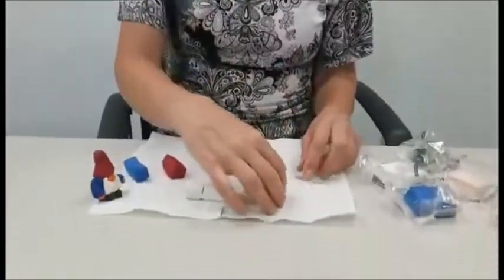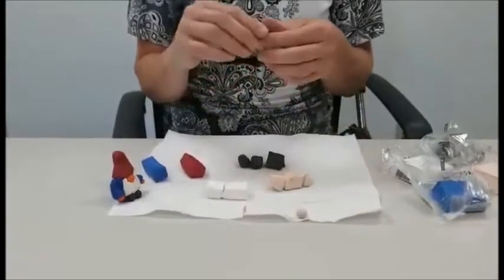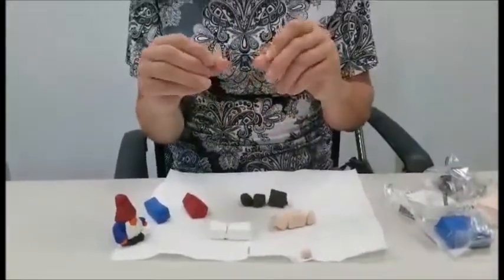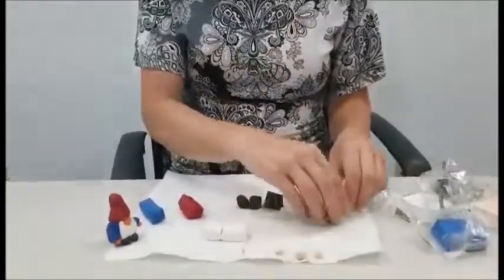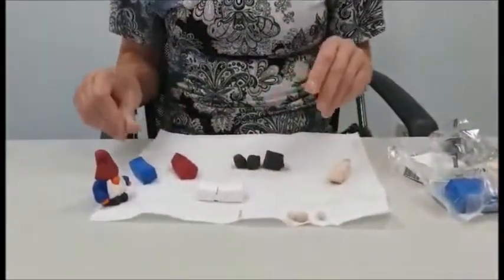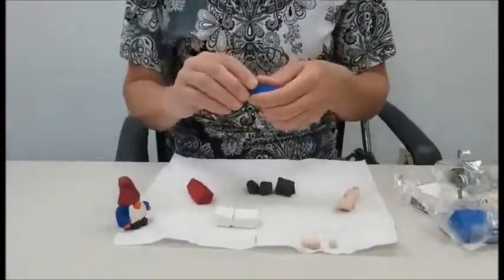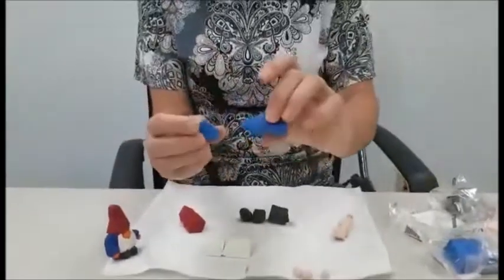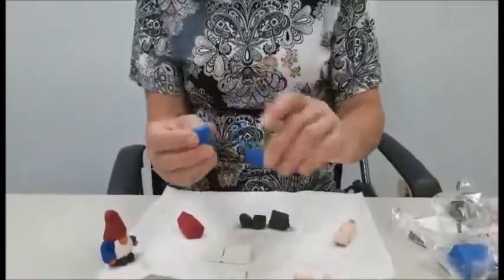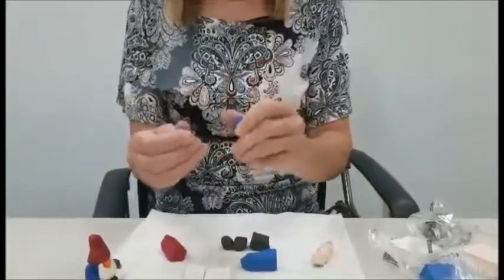You also want to pinch off a couple more pieces, maybe about that size or even a little smaller, for the hands. So I have three little balls of clay for the hands. Now I'm going to take my blue piece and pinch off a little piece for the arms — just a little one, maybe about a quarter of it — and pinch that into two pieces so the arms are about the same size.